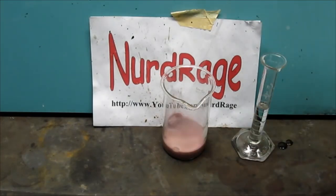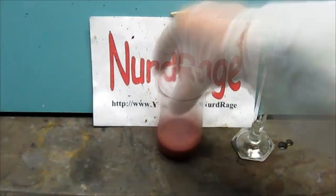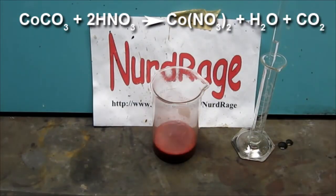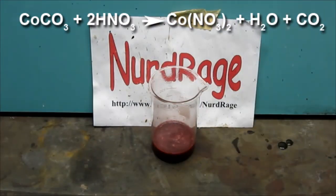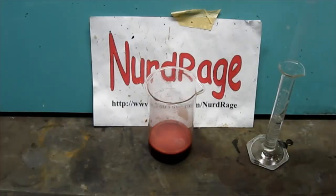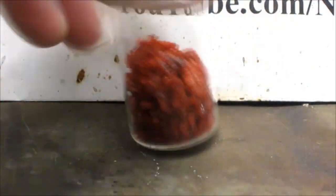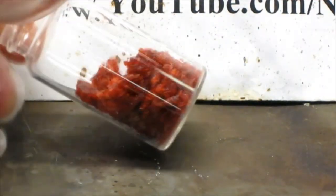Now get some concentrated nitric acid and just keep adding it until it stops fizzing. This is just a simple acid-base neutralization reaction that produces carbon dioxide. And that's all you need to do. Now you have a solution of cobalt nitrate. You can dry it to produce crystals of cobalt nitrate for storage.